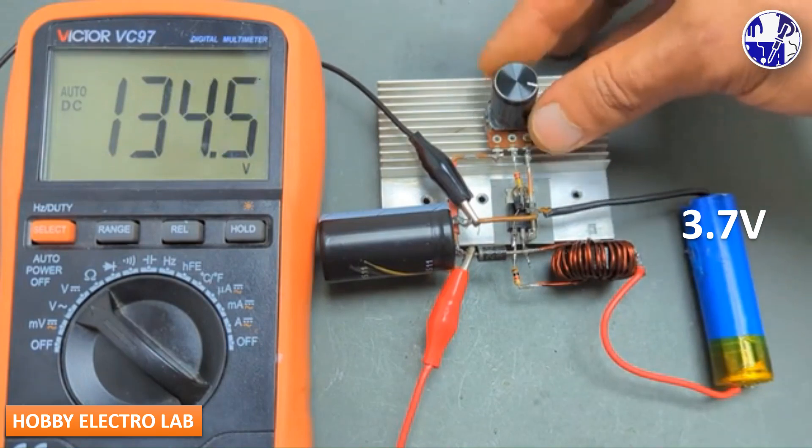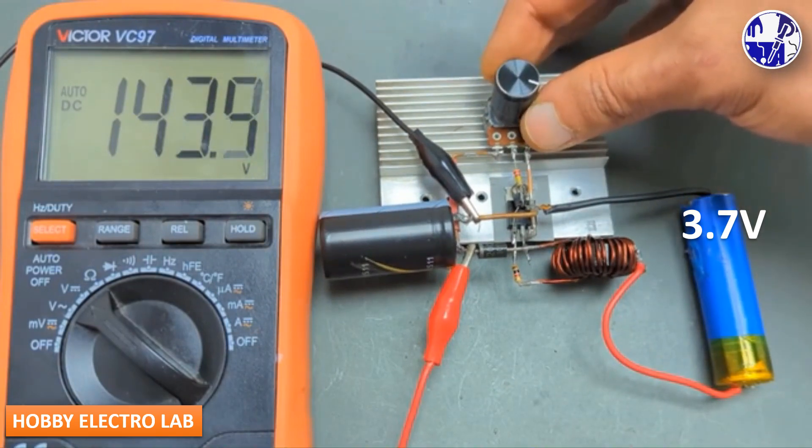When setting a high voltage, be sure to take extra precautions to avoid electric shock.